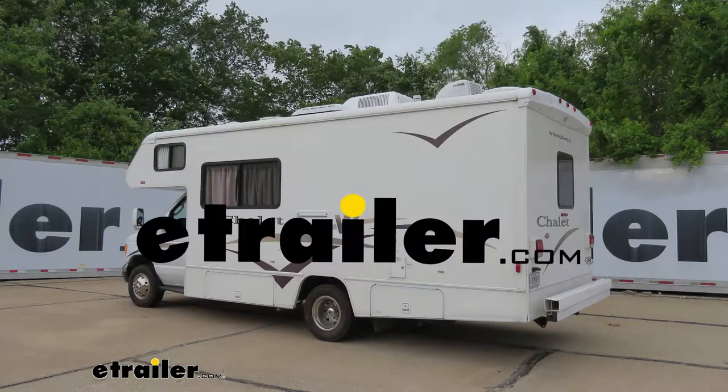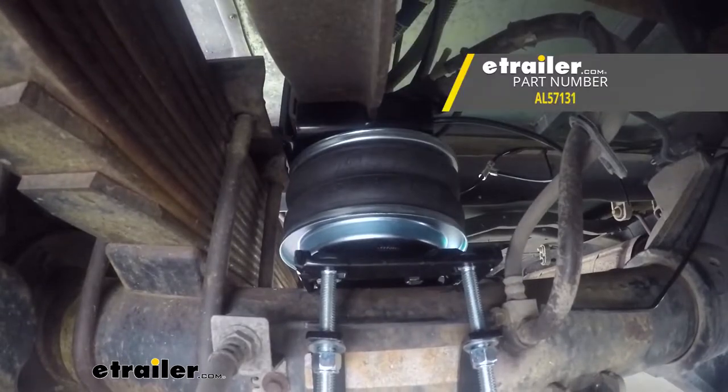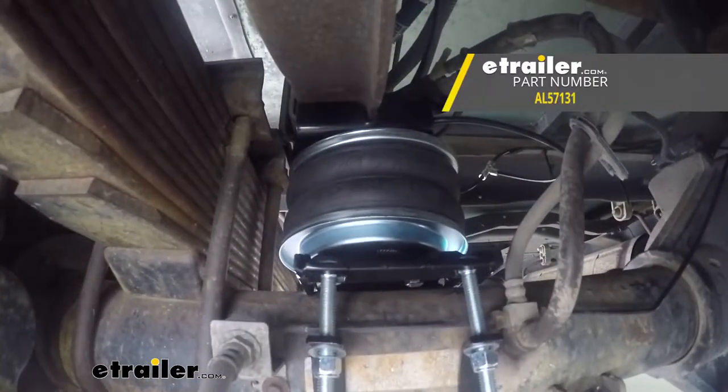Hey there, Ford Van owners. Today on your 2006 Ford Van, we're going to be installing Airlift's Loadlifter 5000 Air Helper Springs for the rear axle.